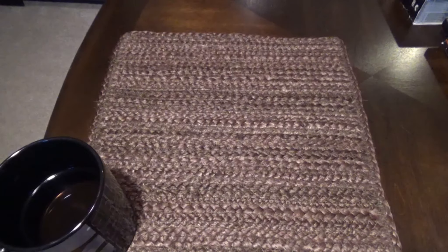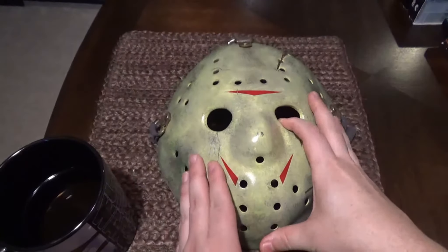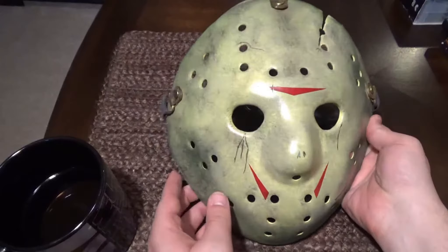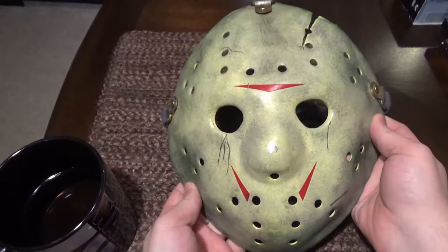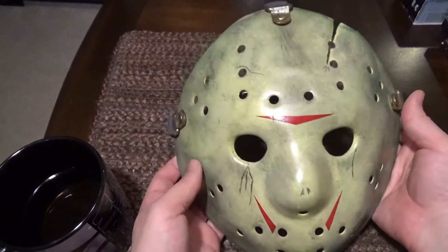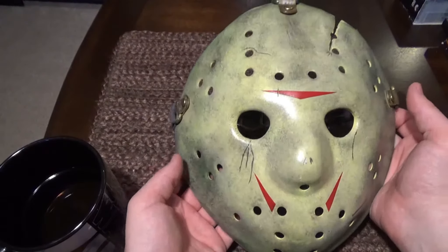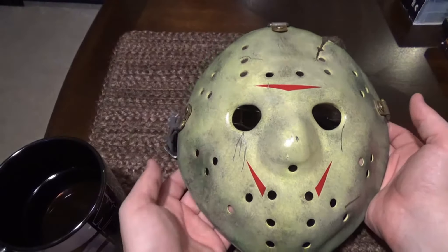I purchased another mask from him within the last week — actually a few days ago. I've been holding off on sharing it because I'm in the middle of my Seven Days of Alien miniseries, which has been occupying a lot of my time. Now this is the more expensive template — it's a lot more thicker, a lot heavier, more screen accurate. This mask is just incredible. I am so pleased with it. And this happens to be Friday the 13th Part 8: Jason Takes Manhattan.